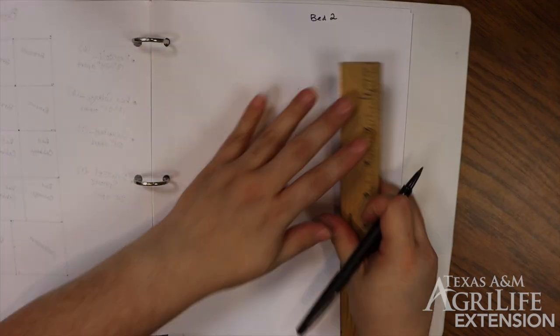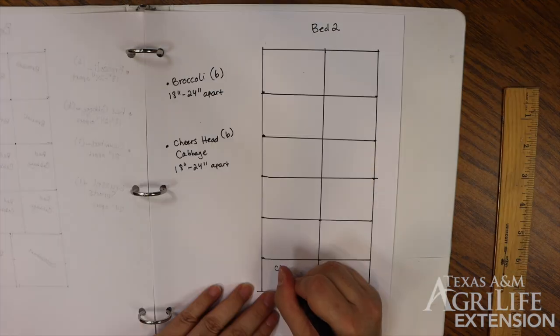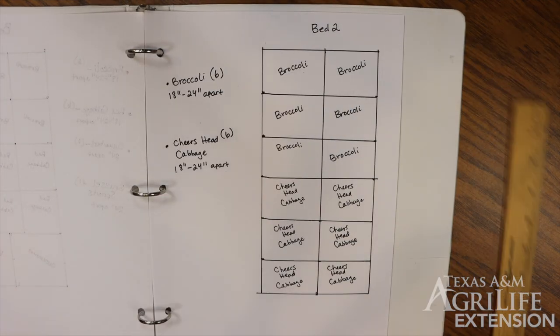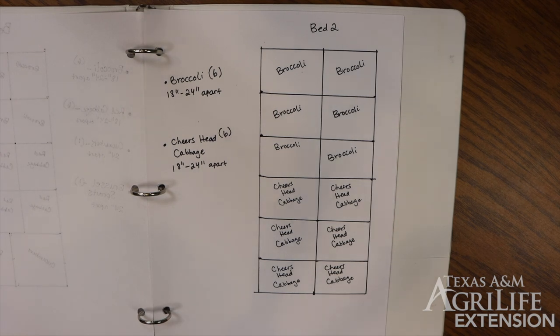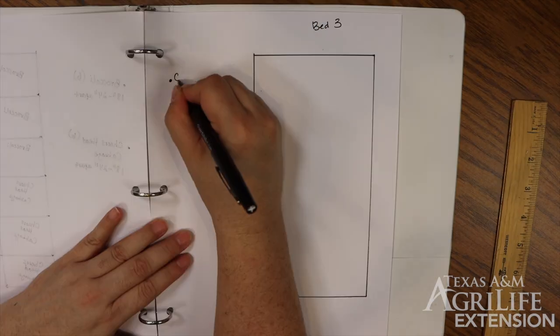In our second garden bed, we will be planting 6 broccoli and 6 cheers head cabbage. In this garden bed, we'll be giving our plants a little more space to encourage the plants to grow larger broccoli and cabbage heads. More space for our broccoli will allow more side shoots to grow.